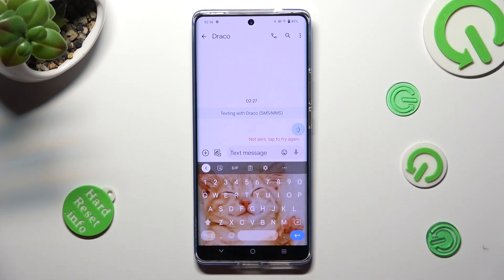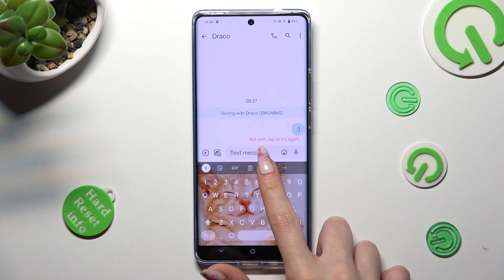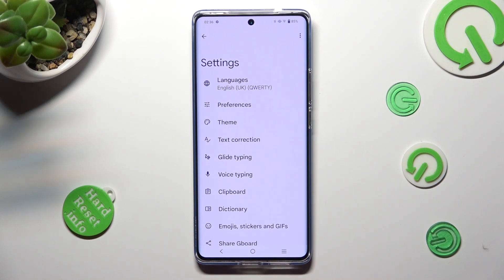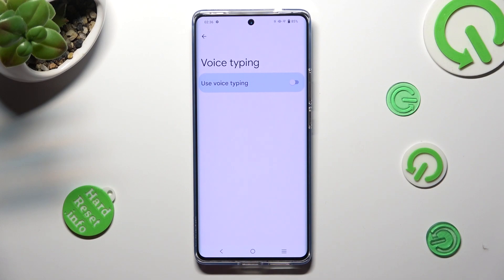If you can't see it, tap on the gear icon next to the three dots, select voice typing, and click on the grey switch next to it in order to activate it. When you're finished, go back.